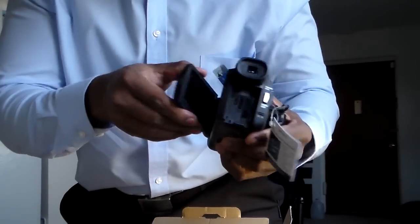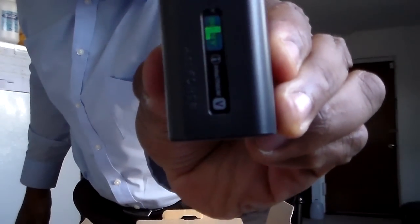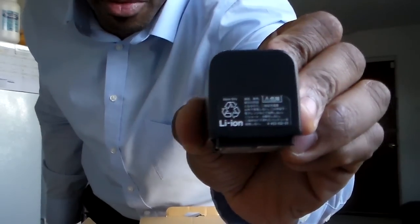I'm trying to show y'all everything that I can. Like I said, it's my first unboxing and I never really watch unboxings. I think the battery's in here — there you go — it's in a little bag to the side. There's the battery, and there the battery's underbelly right there.